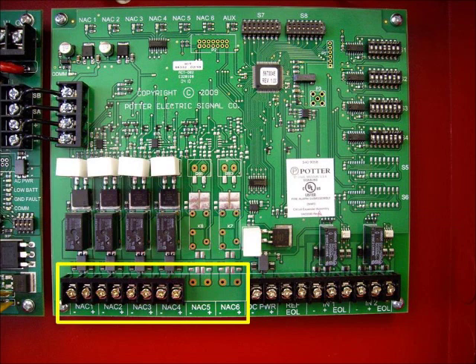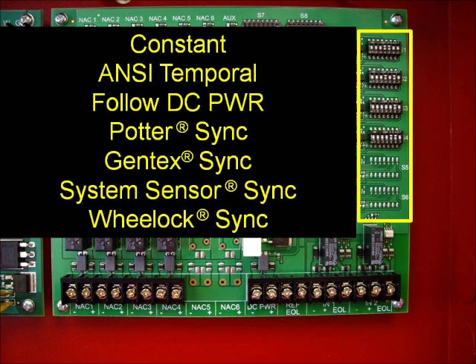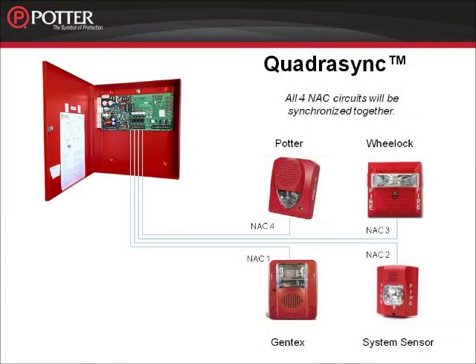We're now moving to the NAC outputs. You'll notice that I'm missing NACs 5 and 6 on my PSN 64 — if this were a PSN 106, NACs 5 and 6 would be there. Each NAC output is configured through the dip switches on the right. The NACs can be configured as constant power, anti-temporal pattern, they can follow the DC power characteristics, they can also be set up as Potter sync, Gentex sync, System Sensor sync, or Wheelock sync. Each circuit is configured independently. So for example, you could have one circuit of Potter, one circuit of Wheelock, one circuit of Gentex, and one circuit of System Sensor, and all of your strobe circuits would sync together. That's called Quadrasync.